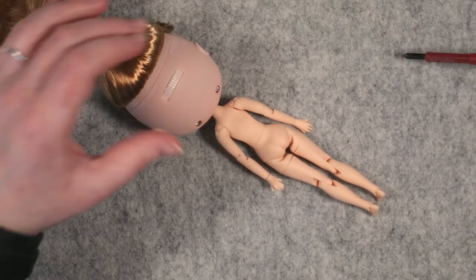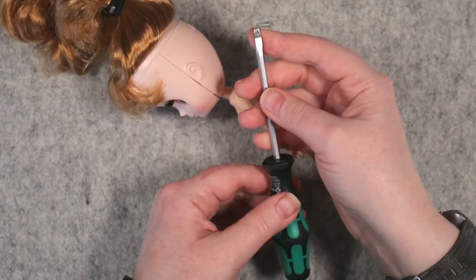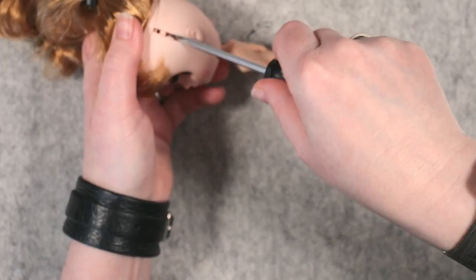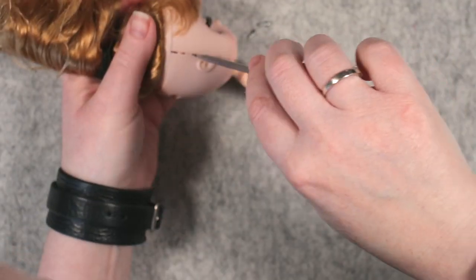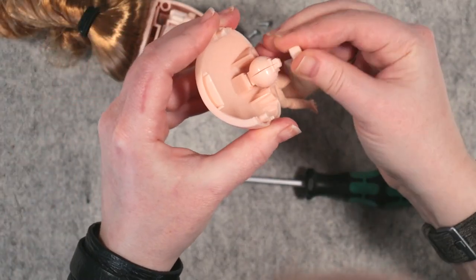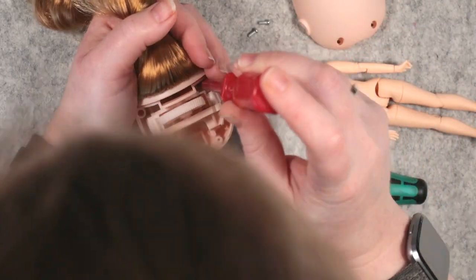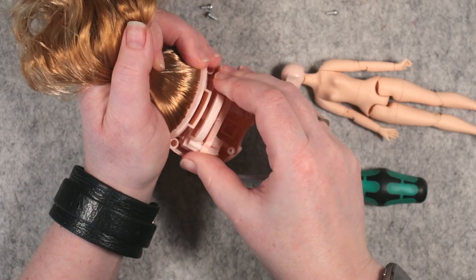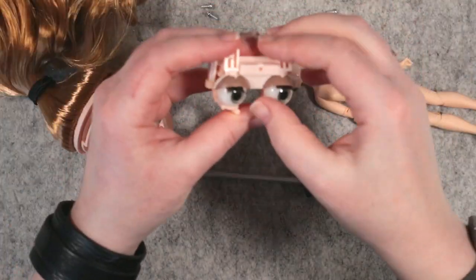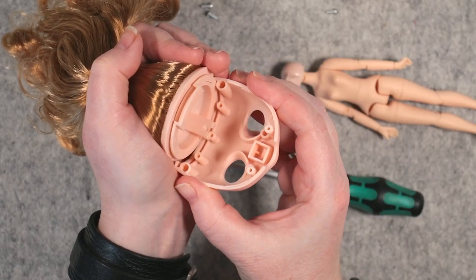I started by taking her apart and, very gently, prizing open the head with a flat screwdriver. I'll be changing out the default eyes and will paint the eyelids, but I like her eyelashes so we'll keep them as is.